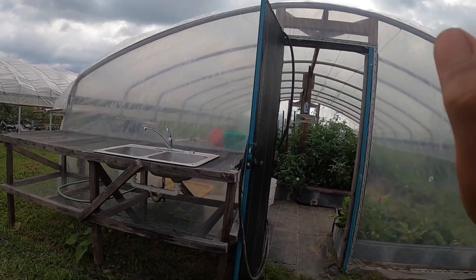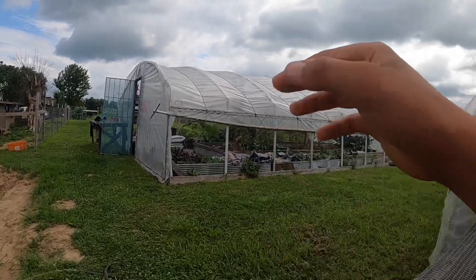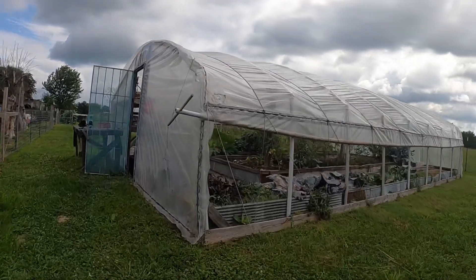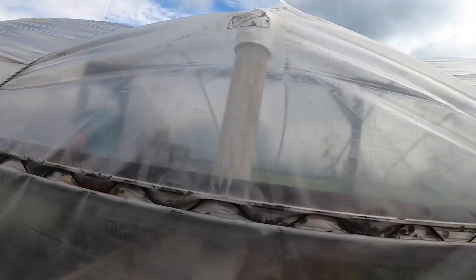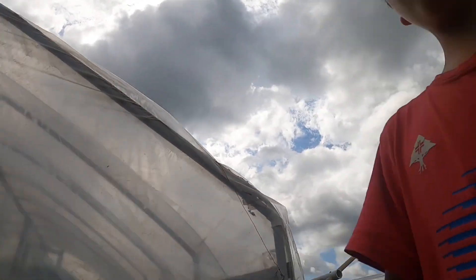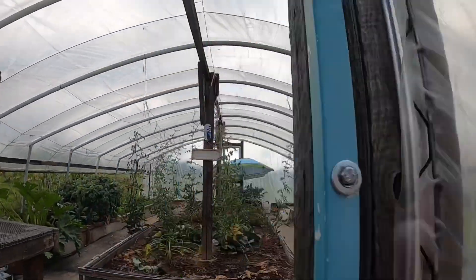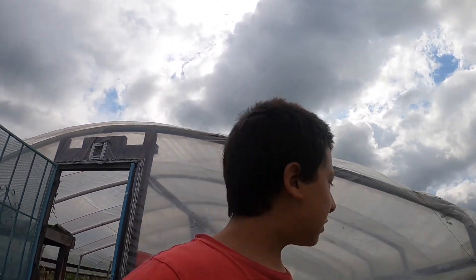It holds up pretty well. We built our first greenhouse around three years ago and you can see it is getting old. We just had to tape it up because it got a massive rip. Dad had to tape it with some Gorilla Tape. If you use Gorilla Tape it will help your plastic out because it does start ripping as it gets older. This one has lasted right around the three to four year mark.